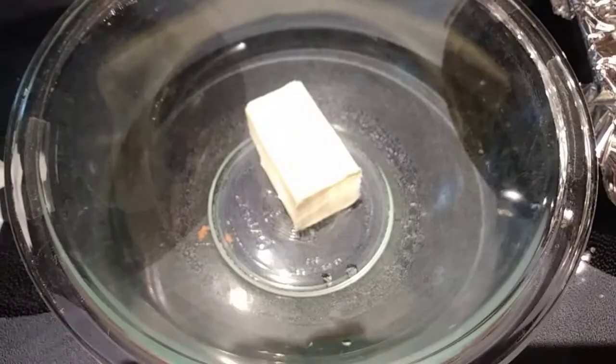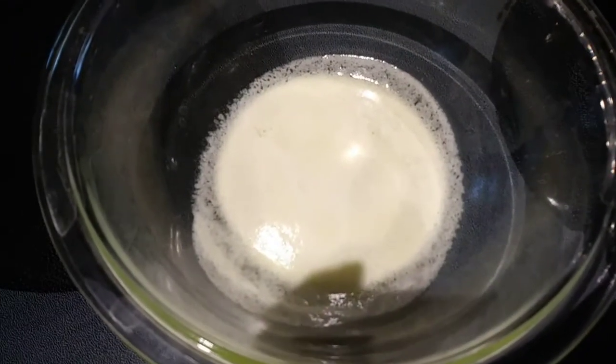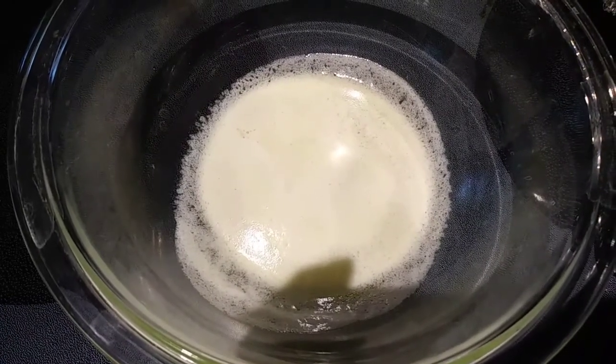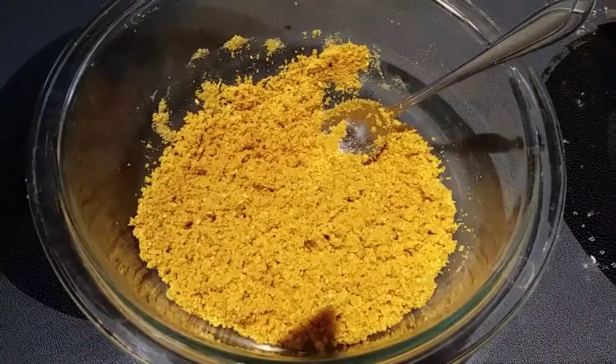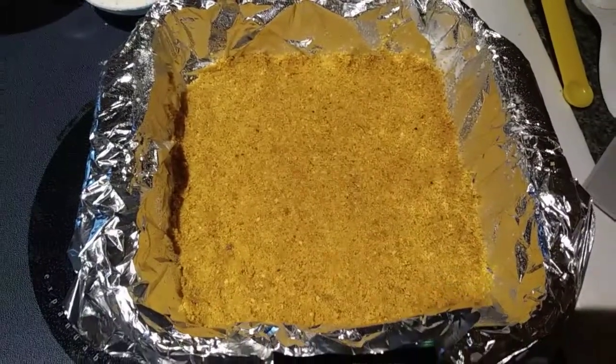Let's go ahead and melt our butter — I'm going to put mine in the microwave. My butter is melted, so I'm going to add my one cup of graham cracker crumbs and just mix that all together until it's nice and combined. That is well mixed, so I am just going to pour it into my baking dish and press it down. That looks perfect, so we are going to set that to the side.